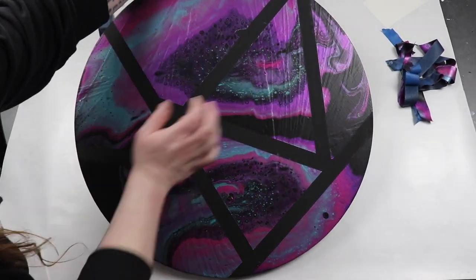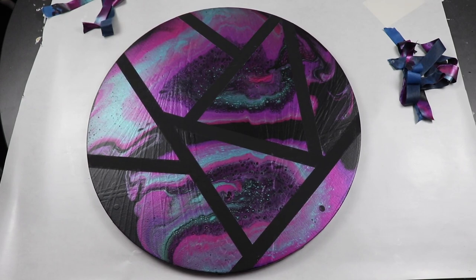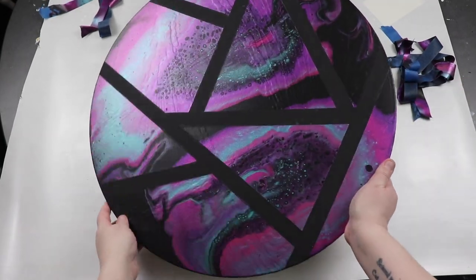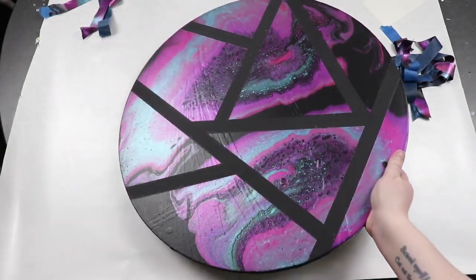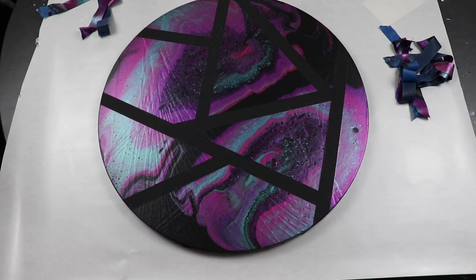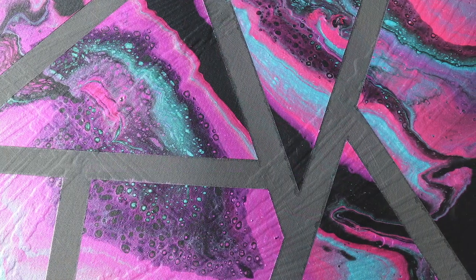I do really like the way that this turned out. This creates a really awesome abstract design with that masking tape, and it peeled off great. If you do have any paint that somehow gets underneath your tape, you can always just take some black paint and touch up your background — I didn't have too much of an issue with that. Those metallic colors look really great and the design looks really great. So for just a test piece to see how this would work, I'm really happy with the way that this turned out and I hope that this works well if I try it again in the future.